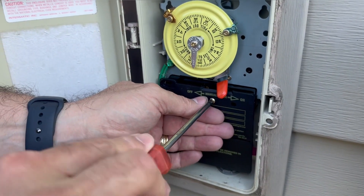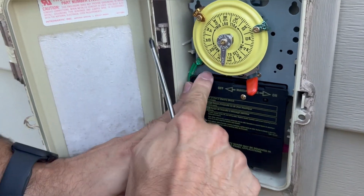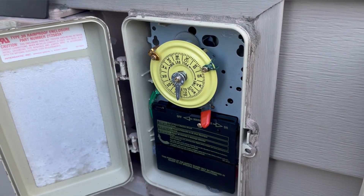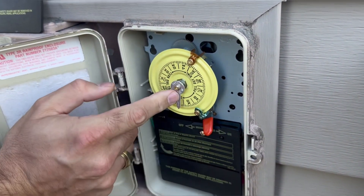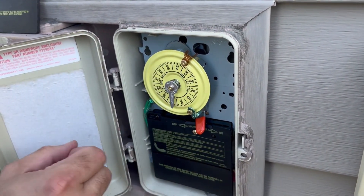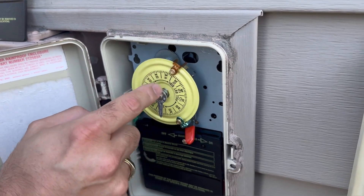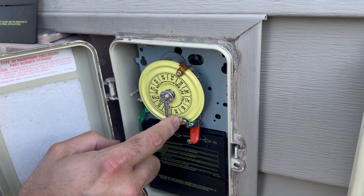Now we put the cover back on — there's a little latch there and a little latch there, and it goes. Now we're going to set the time. You pull this out, twist it, and get it lined up to the time. This is the on and the off setting. We don't want it to turn on at seven o'clock, so we're going to bring it over to the morning. And we don't want it to shut off at two — that's kind of late — we'll bring this around and probably have it shut off around seven.